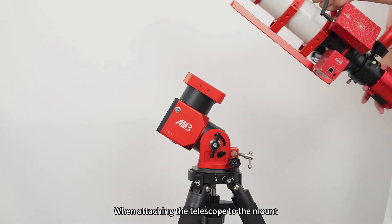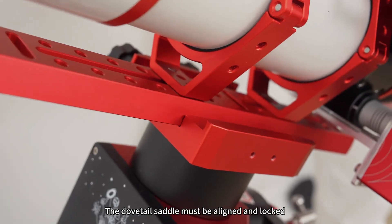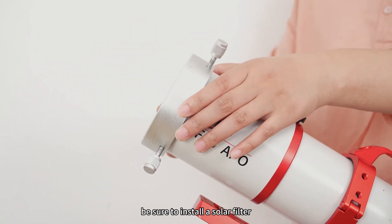Telescope attachment precautions: when attaching the telescope to the mount, the objective lens should face upward. The dovetail saddle must be aligned and locked to prevent any possible slippage. When observing the sun, be sure to install a solar filter.